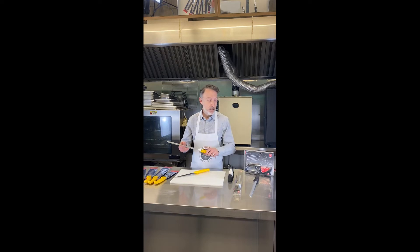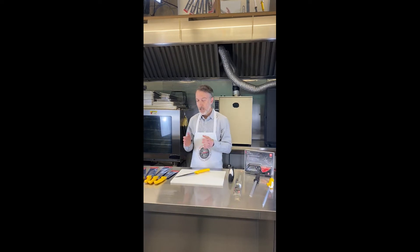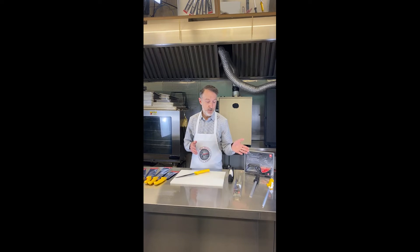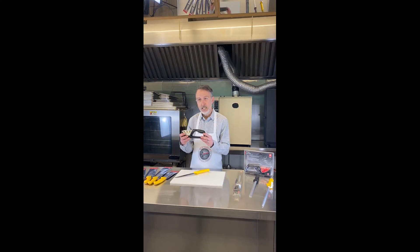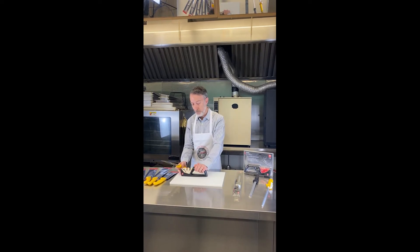The best time to use one of those is as soon as you notice your knife not quite cutting the way you'd desire it to — that's when to go to a steel. I'm going to show you how to use one of those in a minute, but I also want to talk about the pull-through sharpeners. This is another really easy way of maintaining your knife at home without having to get too serious about sharpening.